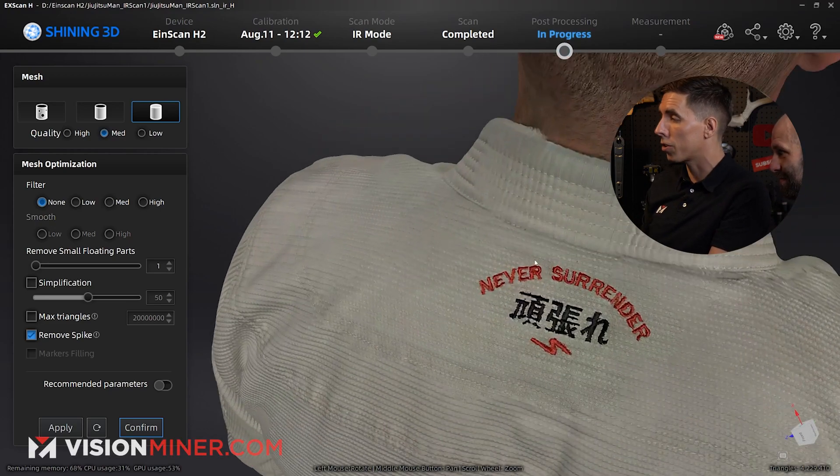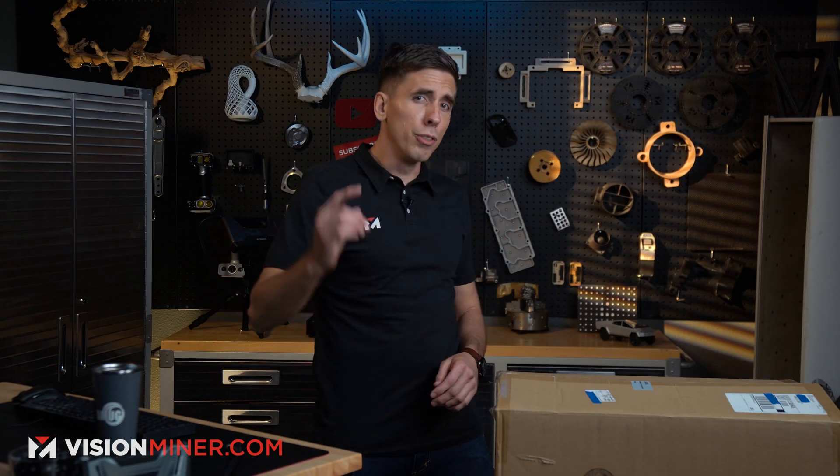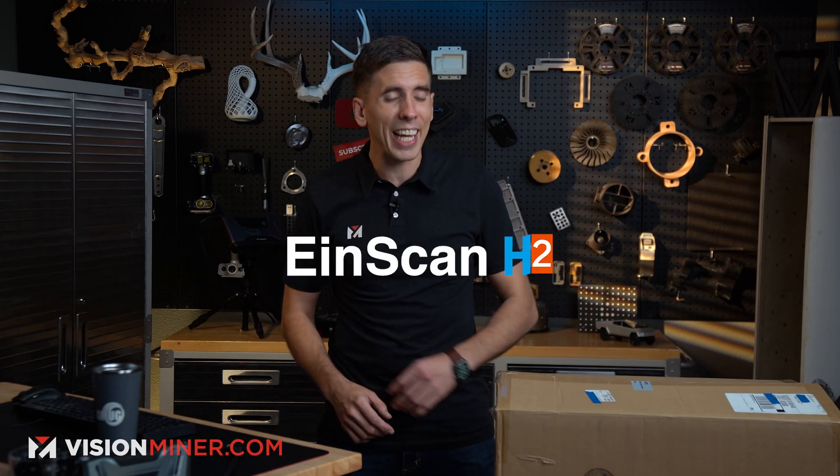This is so much better than the H ever was. Today, we're unboxing the new version of the EinScan H, the H2.